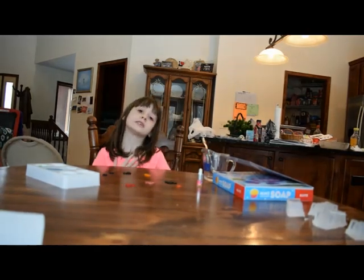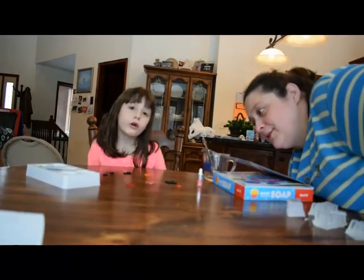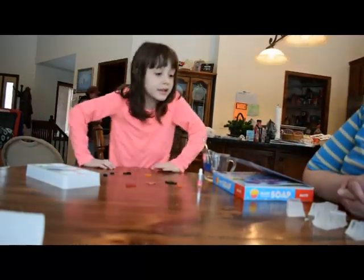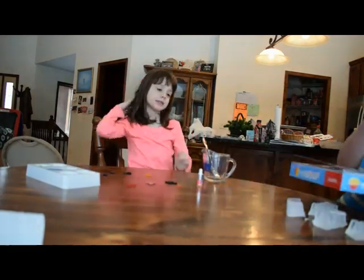Hi, I'm Crystal and this is my mom. Today we will be making soap. So let's begin.